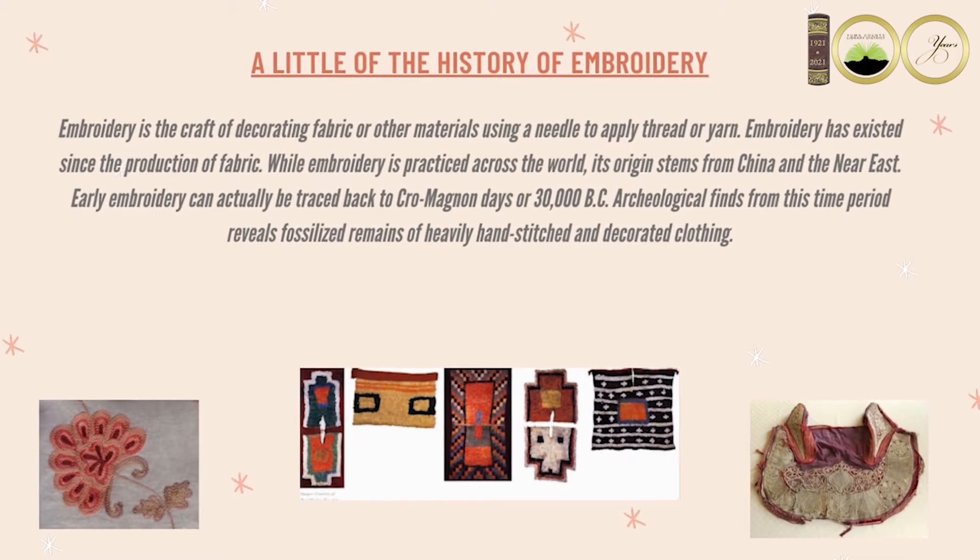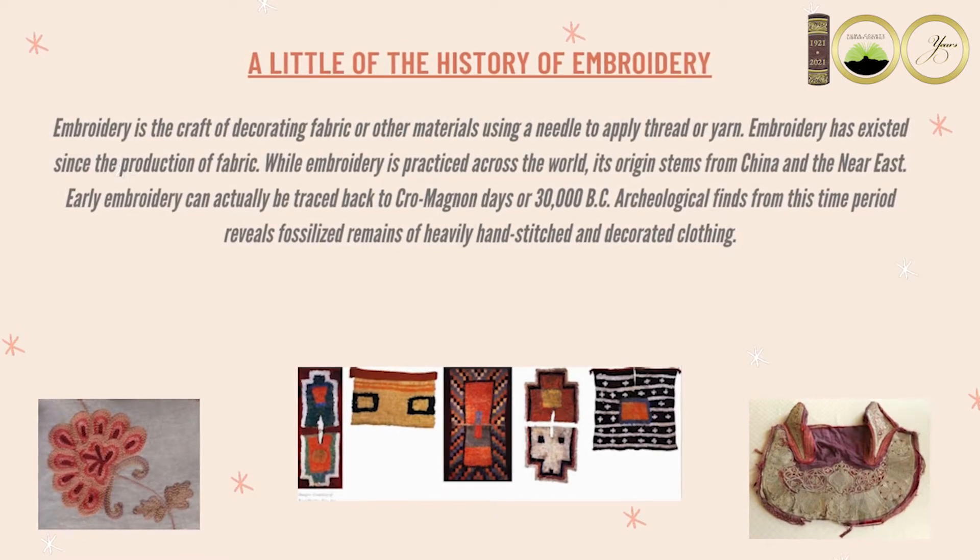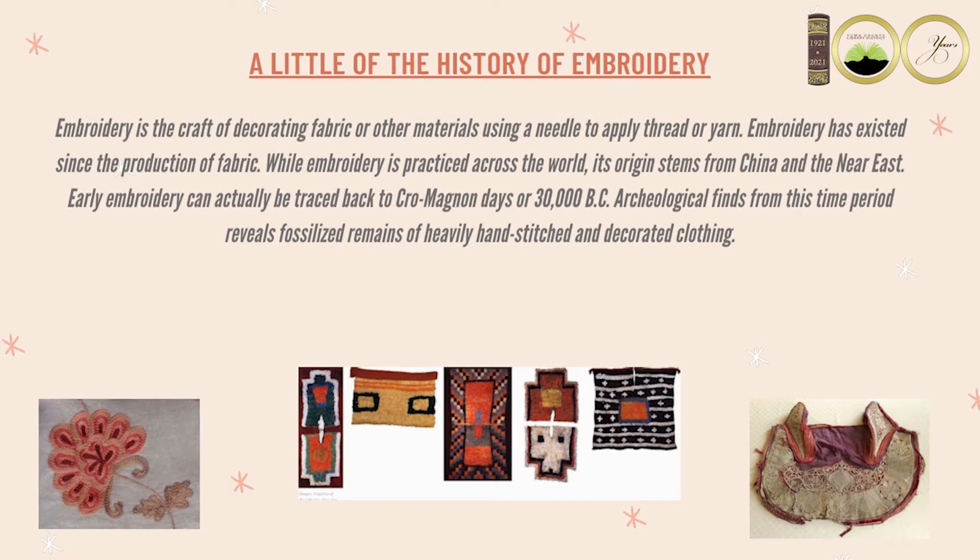Here is a little of the history of embroidery. Embroidery has existed since the production of fabric. While embroidery is practiced across the world, its origin stems from China and the Near East. Early embroidery can actually be tracked back to Cro-Magnon days, or 30,000 BC.